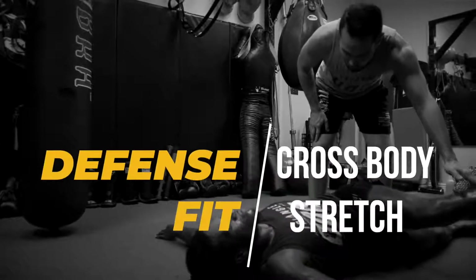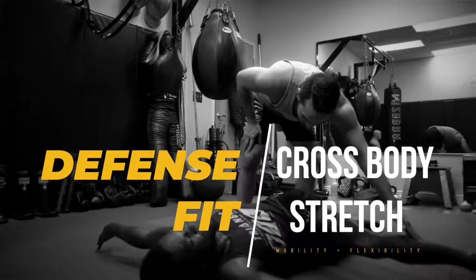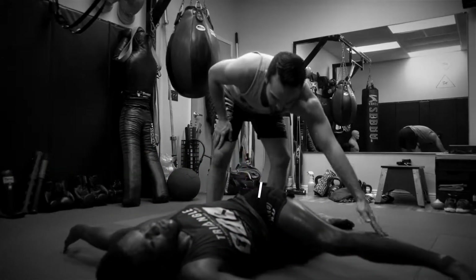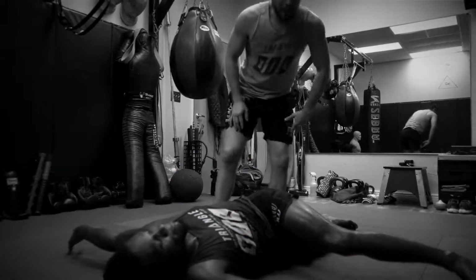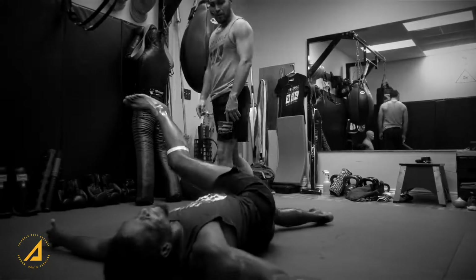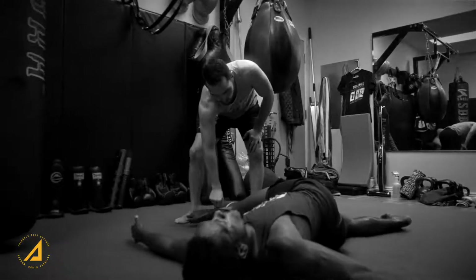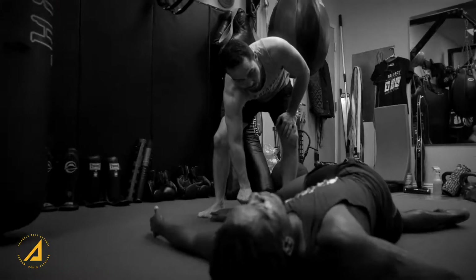Hey, Coach Stewart here. We're looking at the cross body stretch for mobility and flexibility in the low back and the spine. This is something I work with fighters on specifically because there is so much rotation in grappling and striking, so there's a lot of tightness in the QL and in the low back especially.